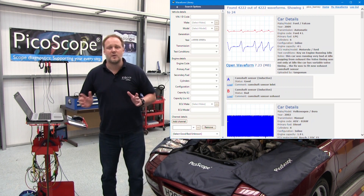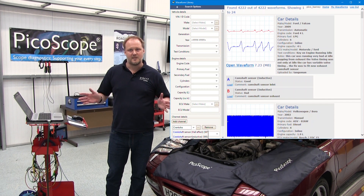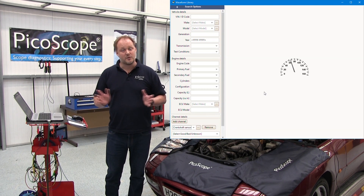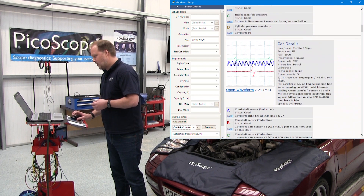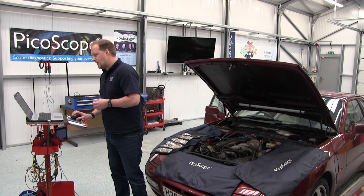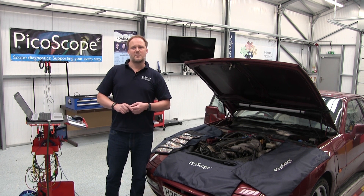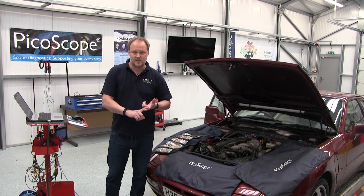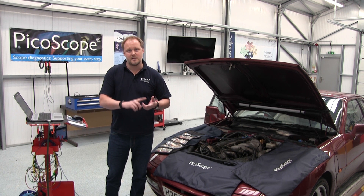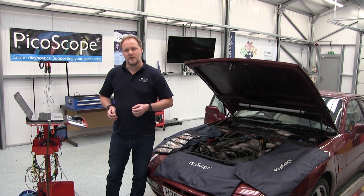If your waveform looks a little bit different, we've got a waveform library where we've gathered waveforms from users all over the world to compare against. At the end of the test we've got further guidance created by application specialists at Pico Technology, covering the sensors, actuators, other components, how the system should behave, and all these types of things to help you diagnose your vehicle.